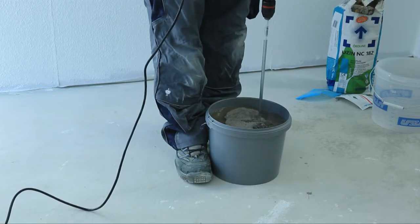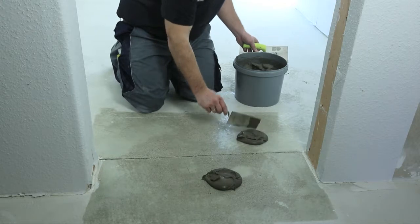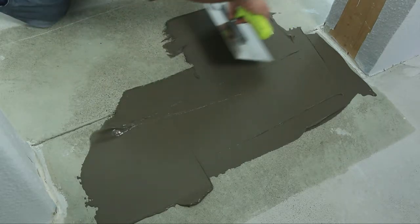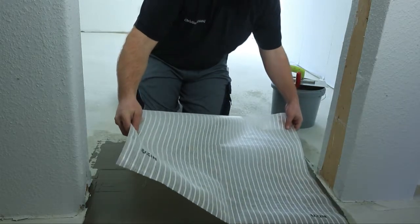Mix USIN NC182 and spread an even coat over the crack using the wolf smoothing trowel. Install USIN RR203 with the printed side facing up. Please note that the installation direction of the USIN RR203 tiles runs perpendicular to the joint.